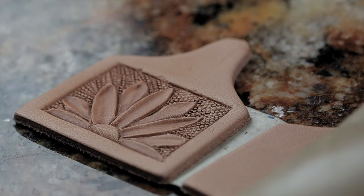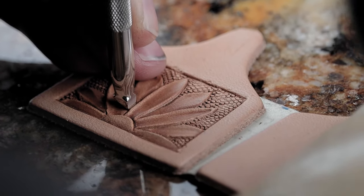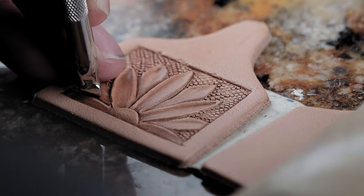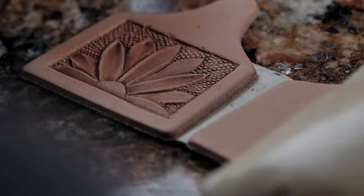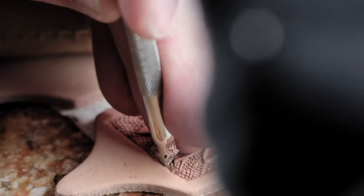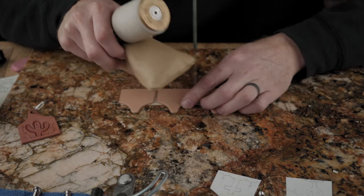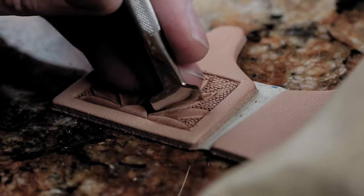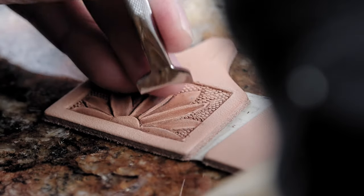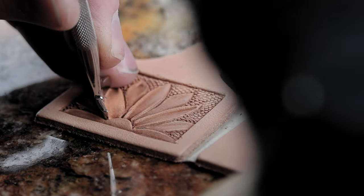We're going to come back with our beveler to pick some of these up again that we kind of squished down. Go ahead and run our beveler on the dominant petals.